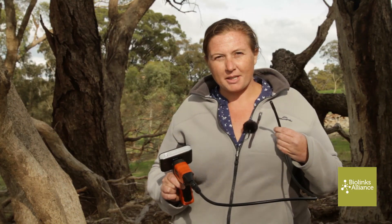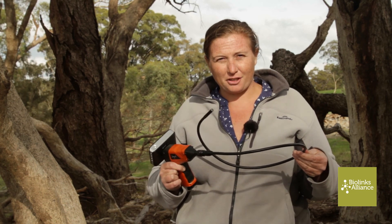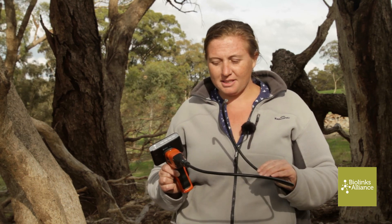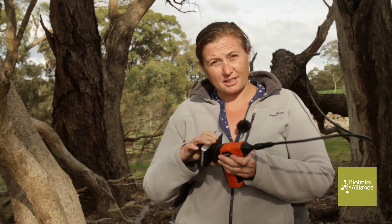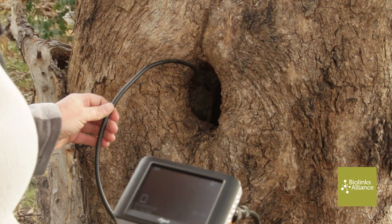This is a wireless inspection camera, often used for drains and sewers, but today we're going to use it to check a tree hollow. It's got a camera on the end — this one has an extension that goes several meters — and a screen at the front. You can actually take the screen off and view while you've got the camera down the hole. It has a light on the end so the camera can pick up what's going on. This is also recording video so we can view it back later.